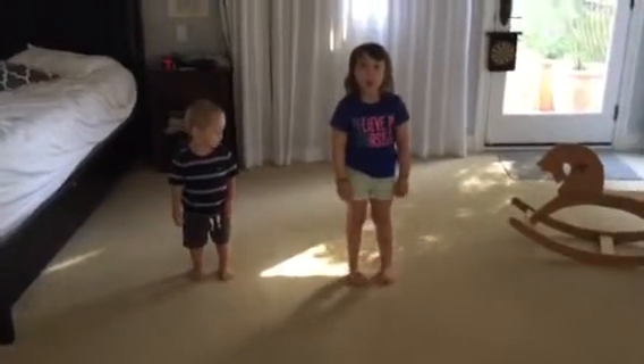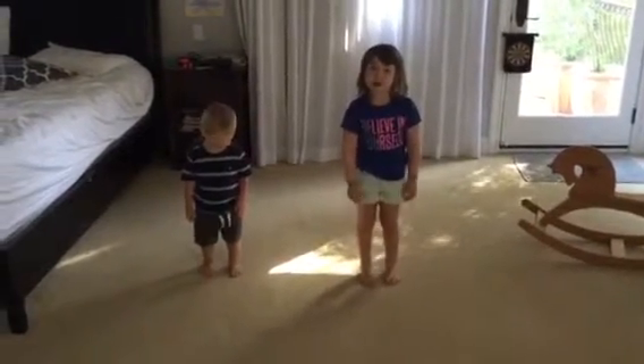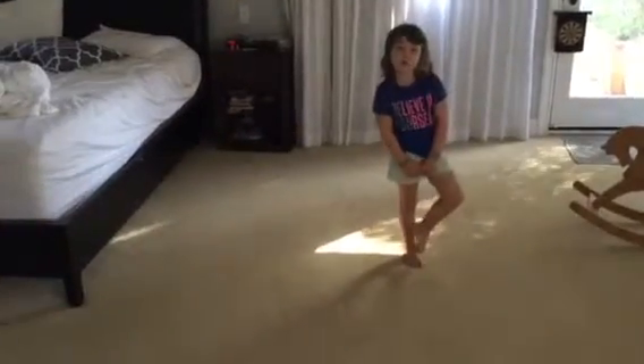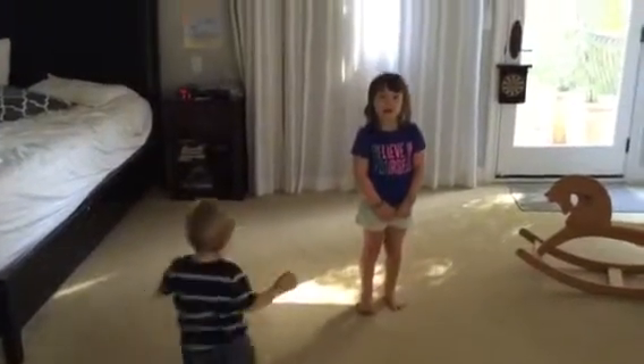So today we're going to be learning how to do gymnastics. Gymnastics is easy to do. Everybody knows what gymnastics is. So let's get started.